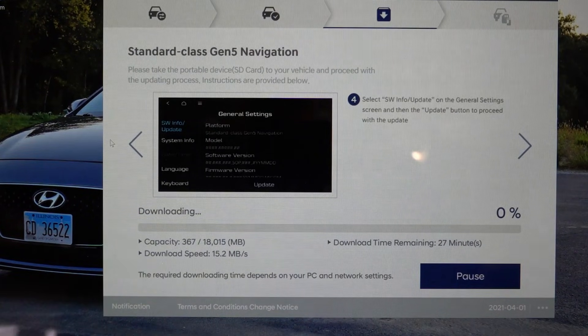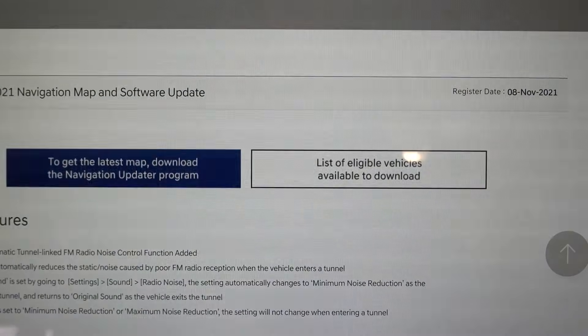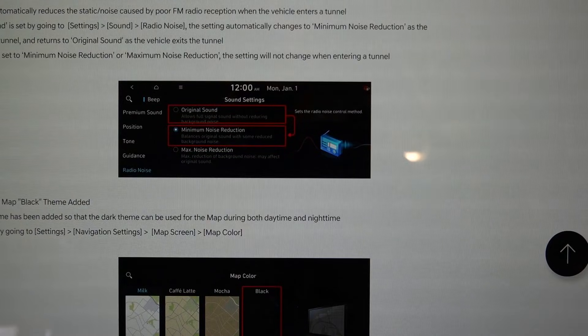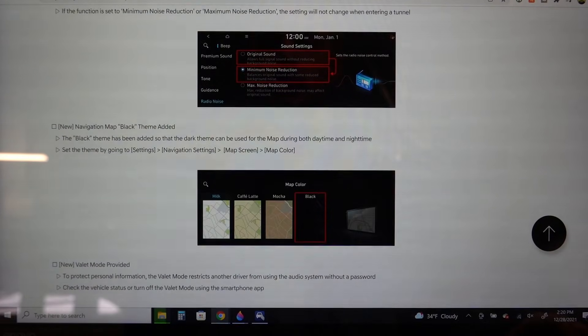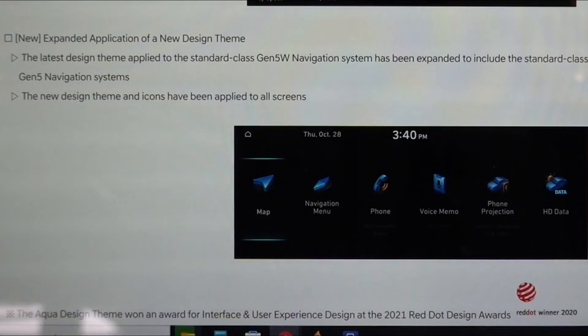While waiting for the download — which will likely be pretty lengthy — you can click the notification at the bottom of the screen. It will open a tab with information about the specific update you're downloading, in this case the November 2021 map and software update. On this page they list the specific new features, including the new design theme of the Gen 5W being expanded to the standard class Gen 5 and premium class Gen 5.